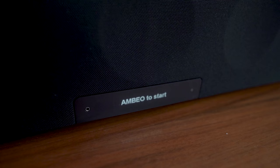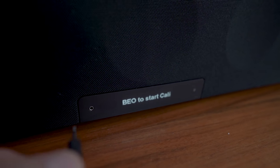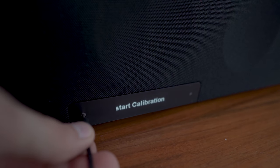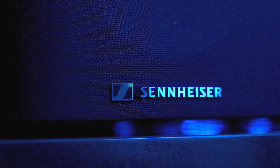Sennheiser includes a microphone and auto calibration so you don't have to do anything yourself. I just plugged in the microphone to the soundbar, put it on the couch, and the calibration took about two minutes. Then the soundbar was ready to use, and further tweaks can be done later in the app.